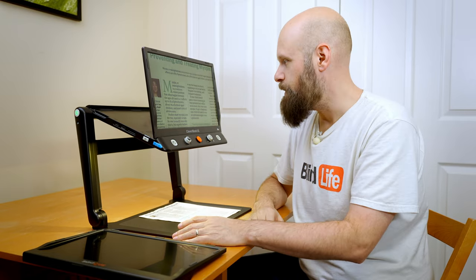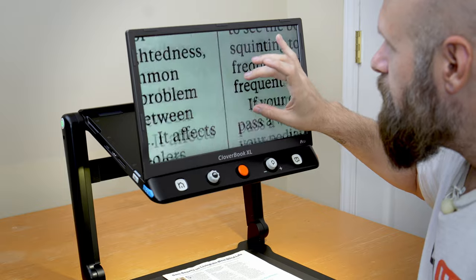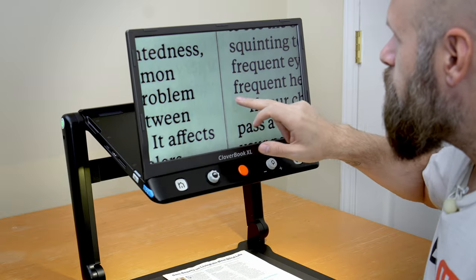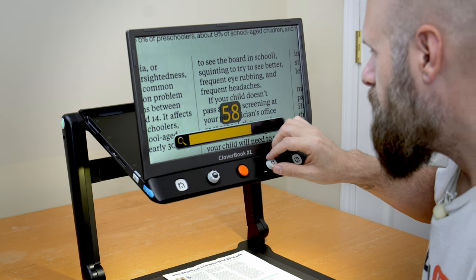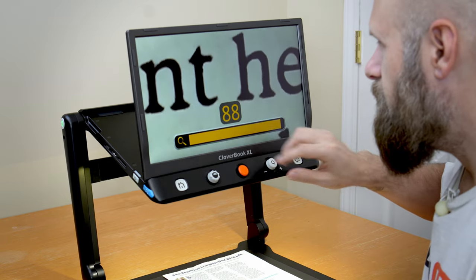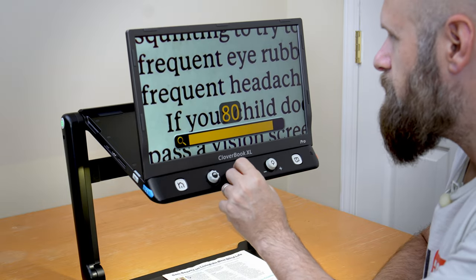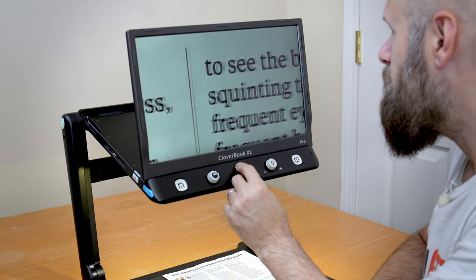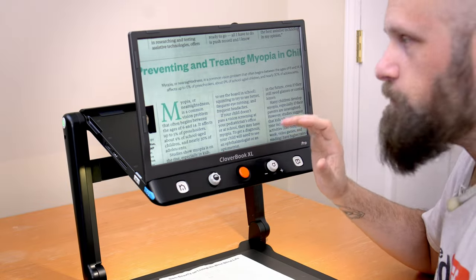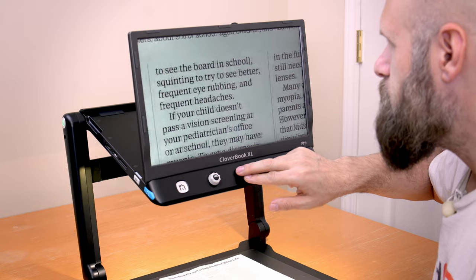Any portable video magnifier needs to be able to magnify an image, and we have two ways to do that here. You have a touch screen so you can pinch to zoom and move the image around. We also have a dial that allows us to zoom in, and we get audio cues when we've reached maximum and minimum zoom. There's also a joystick in the middle that allows us to move around the image very responsively.